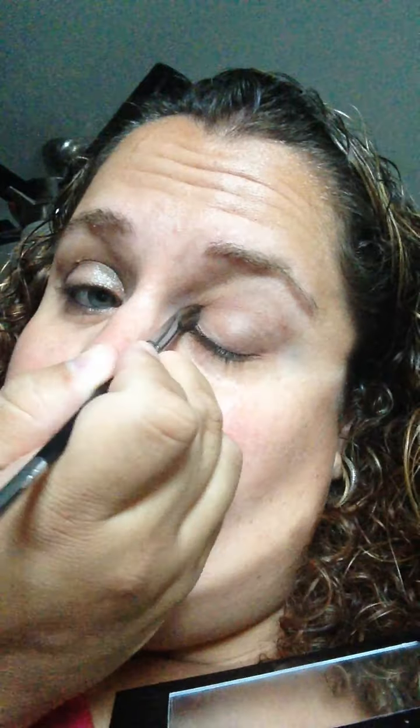The next thing I do is I take the next color on the palette, and I use that to cover my whole lid. Everyone would apply this differently depending on the type of eyelid you have. I'm going to post some stuff about that as well — how to do your eyes depending on the type of lids you have.